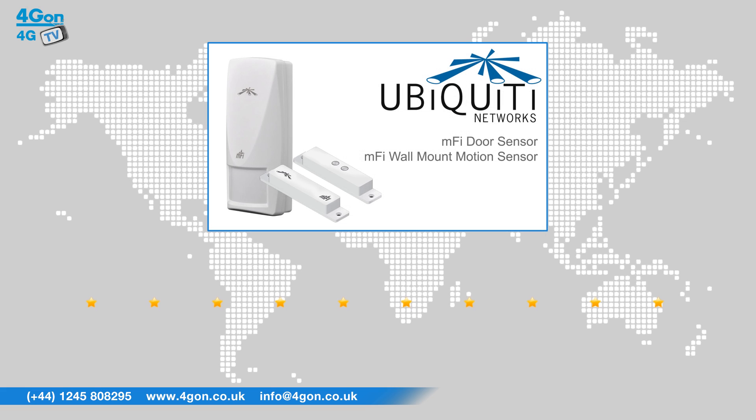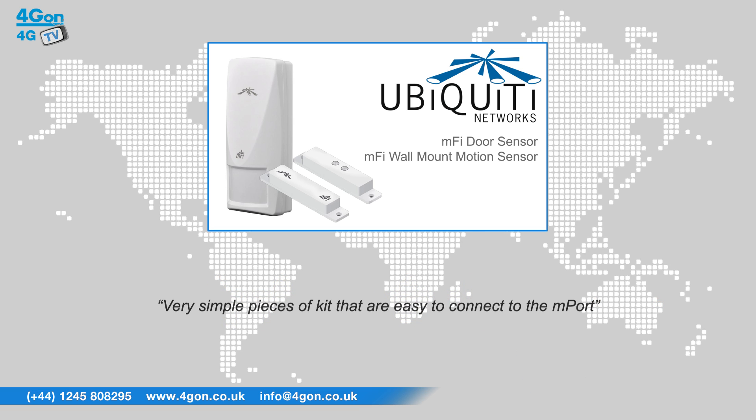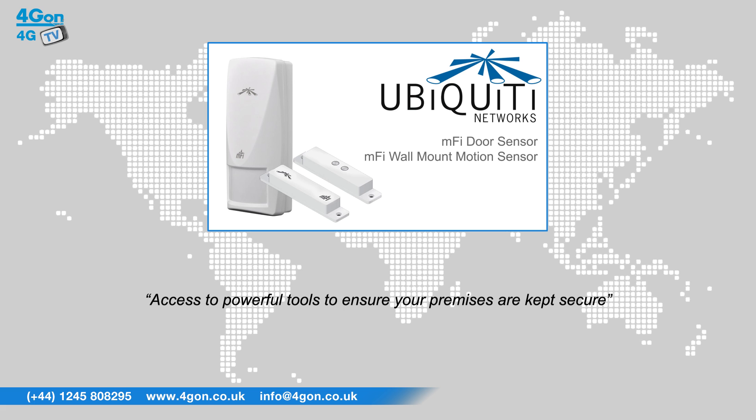After reviewing the Ubiquiti M-Fi motion sensor and door sensor, we've given them a 4G on rating of 7 out of 10. M-Fi sensors are very simple pieces of kit that are easy to connect to the M-Port. When connected to the M-Fi network you'll have access to powerful tools to ensure your premises are kept secure.